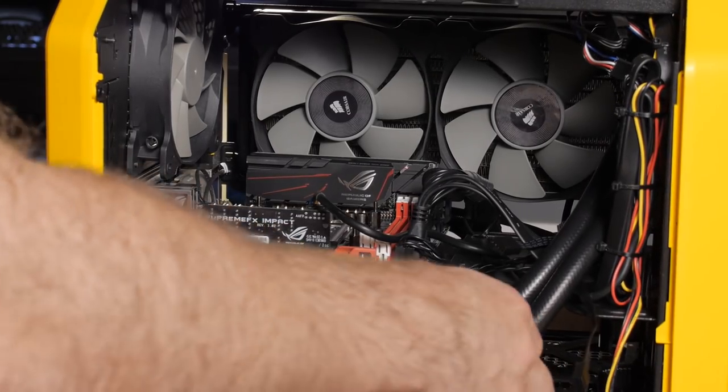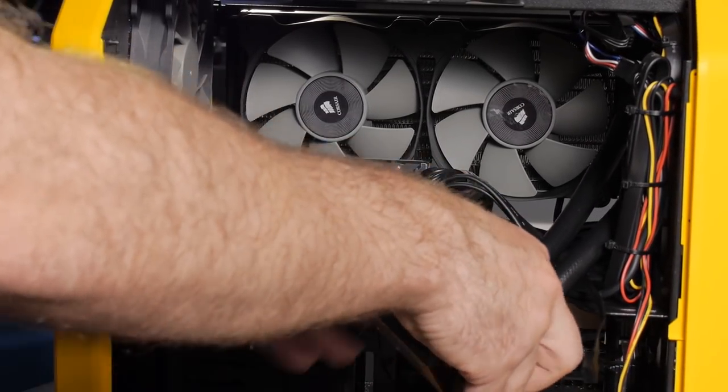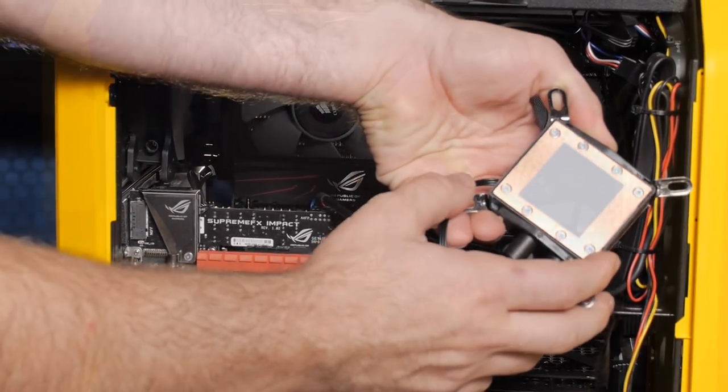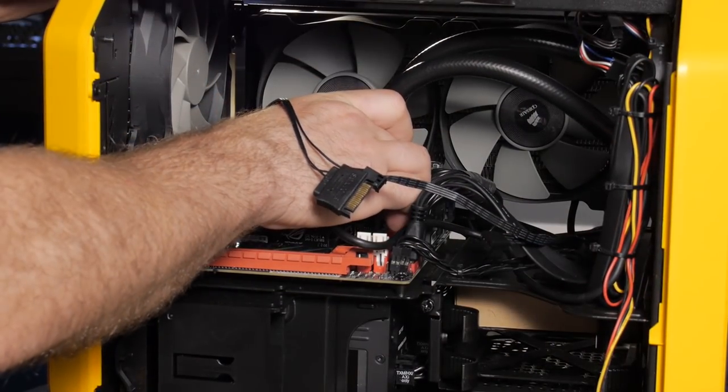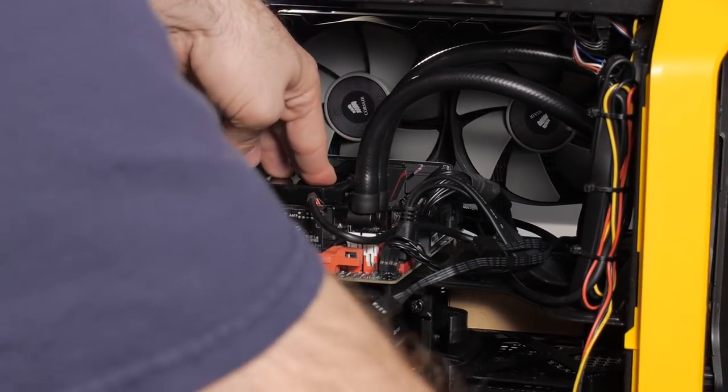I'll attach the magnetic bracket for the head unit — you'll notice that the thermal interface material has already been pre-applied to the bottom of the unit. Just slide it into place and attach it using the provided thumb screws.